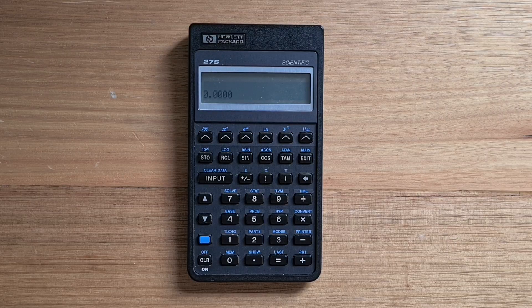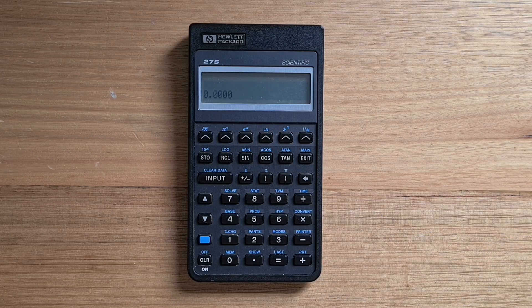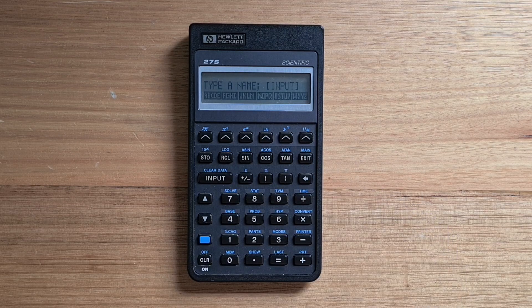The 27S is highly menu-driven. On the top row of menu keys we have four apps: the solver, the statistics app, the time value of money app, and the time app. If we hit blue shift and number 8, we'll enter the statistics app, which prompts for the first item in the series. With the stats app, you can have as many named series as you like. You can set a name for the current series using the name menu, and here we can see how text strings can be entered on the 27S through a hierarchical menu of letters and symbols.